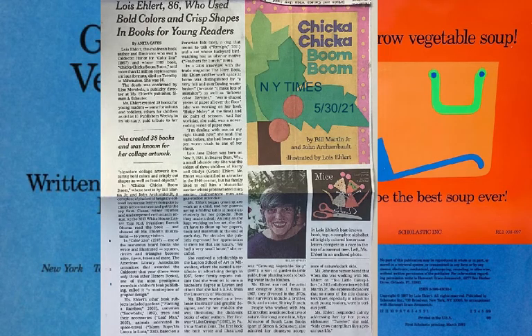This newspaper story from the New York Times, May 30, 2021 edition, tells the life story of Lois Ehlert, who had an amazing devotion to creating literature using collages and colorful artwork for young learners.